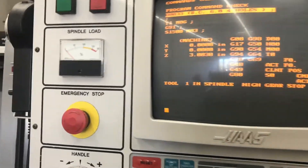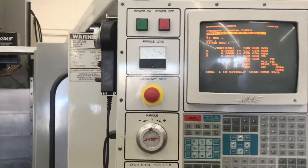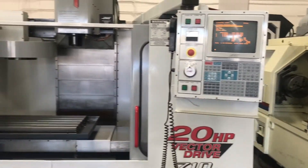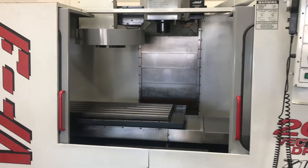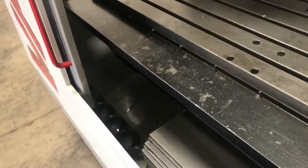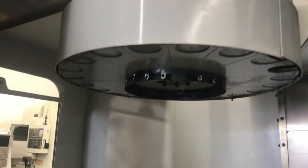So we got the control here for you guys. Pretty cool machine inside and out, as you can tell from the control. We did paint the inside of this machine. We'll go ahead and take a look inside before we run the program for you — try to get a closer look. There's a chip auger down below. 40 taper machine, 20 station turret.